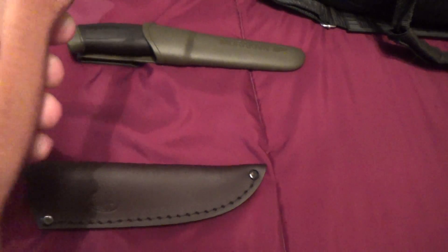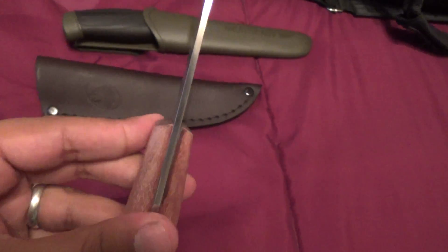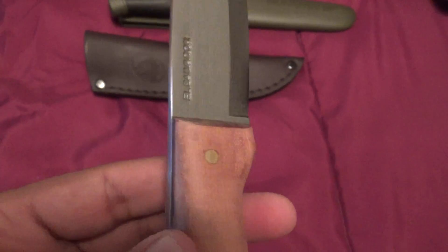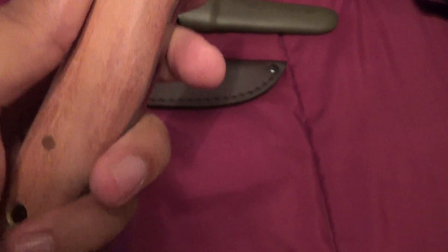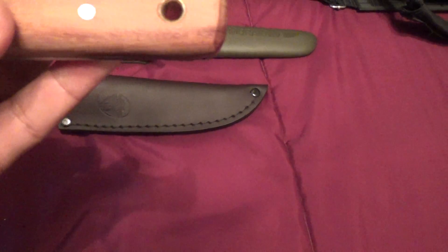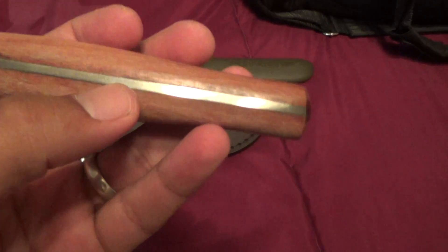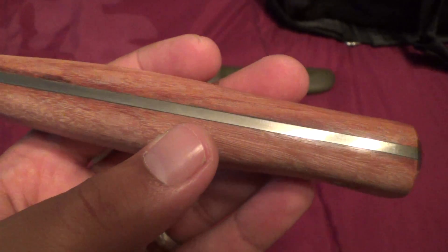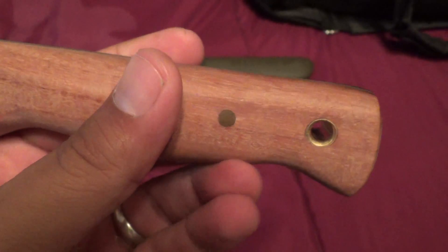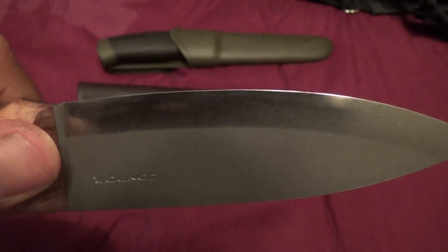Now I've heard a lot of reviews on YouTube saying that this thing had some shoddy construction or QC issues. As you can see, my handle is pretty even — I don't see anything wrong. The scales are not rough at all. Maybe QC has gone up, or this one happened to be spectacular. Fit and finish on this is excellent — there are no gaps between the tang and the scales.